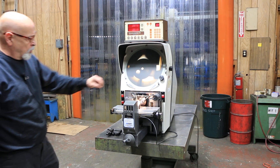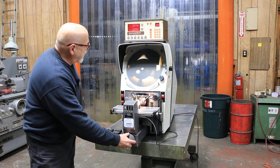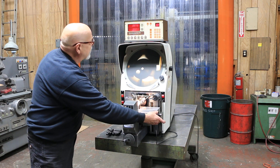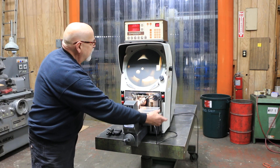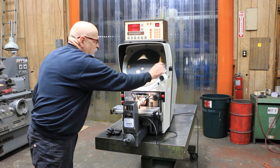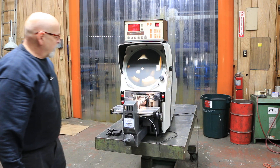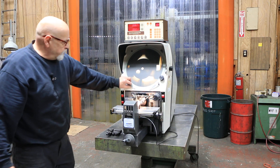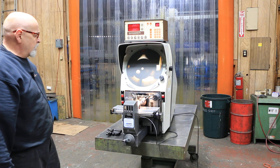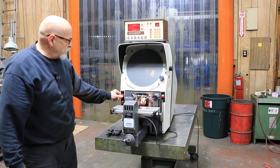You also have your focus knob over here, and your Y — your up and down — over here, and this would be your X axis. You also have a chart ring here with a scale and a way to fine-tune that. You've got chart clips, a 10x lens, and you have the surface illumination as well as your profile.